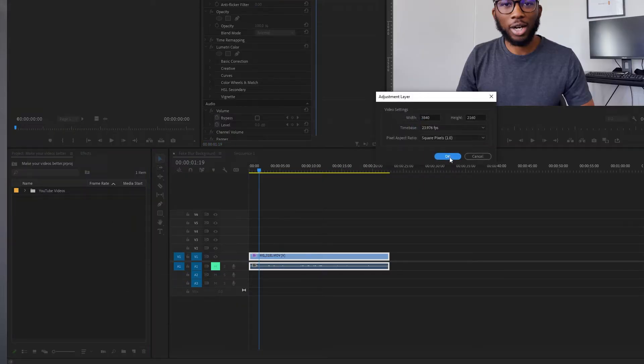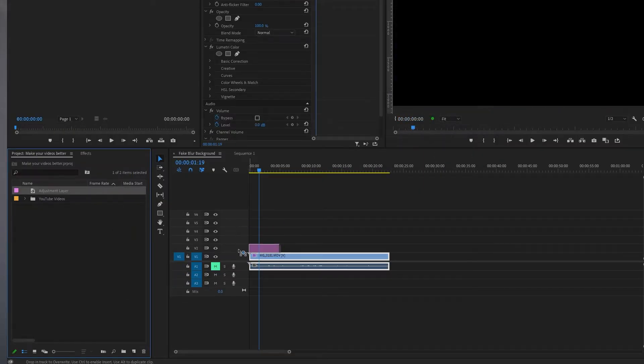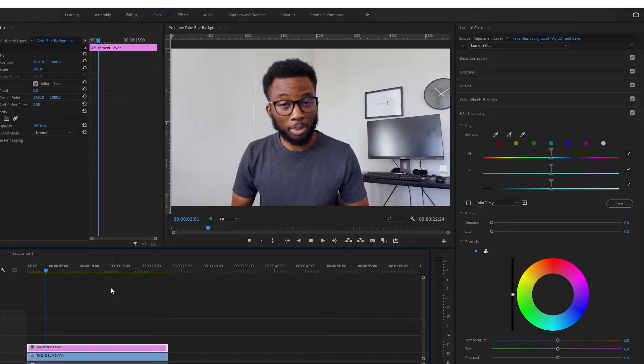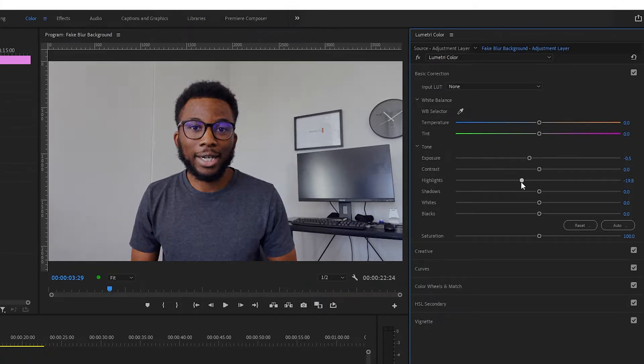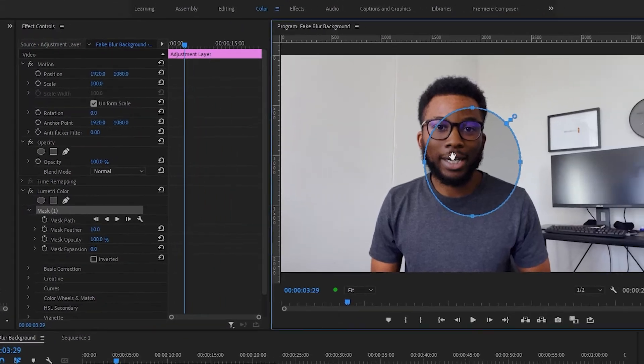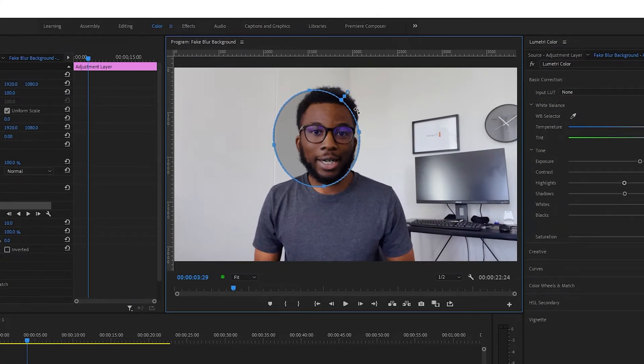The second thing that you want to do is make your subject your focus point — in this case, the subject is me. Since I didn't have an actual professional light, we want to fake a light source that is illuminating me, the subject, and not the rest of the room or the footage. To do that, I'm going to add an adjustment layer above my footage and then add a Lumetri Color effect to that adjustment layer. Take down a bit of the exposure, a bit of the highlights, and a bit of the shadows, and then in the effect controls panel under the Lumetri Color section, you create a mask.